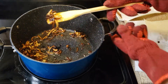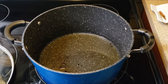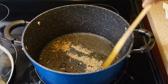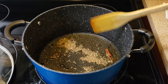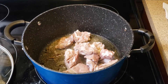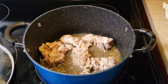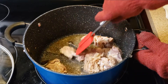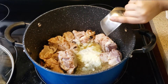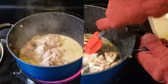Once the onions are out, add whole spice masalas. Now add the meat. Mix well and let it cook for two to three minutes.